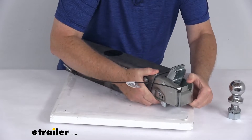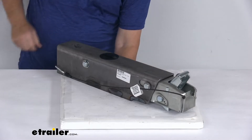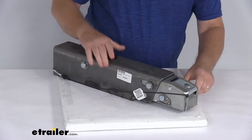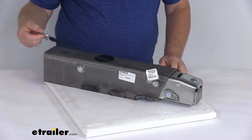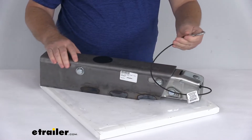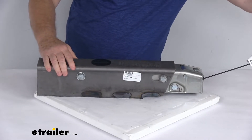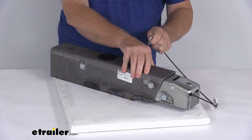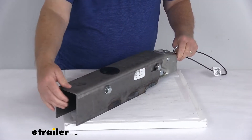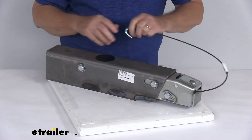It's a very nice, easy connection. To disconnect, just flip that latch up and slide the pin back through. Now, it also includes this breakaway cable, which is required by law. This prevents a trailer runaway situation. You'll take the hook on the breakaway cable and attach it to your tow vehicle. If your trailer comes disconnected, it will pull on this cable, which will then activate the master cylinder to apply the brakes and prevent a runaway situation.